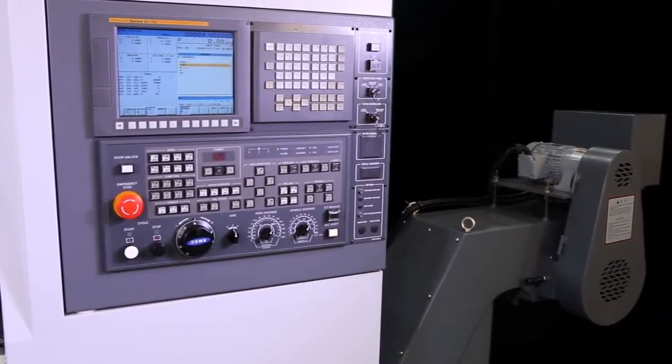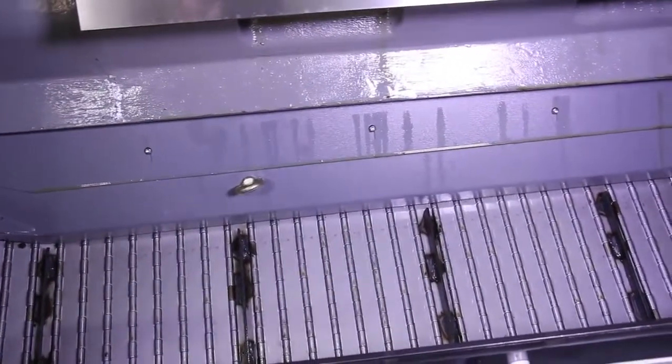Machine options include a side discharge chip conveyor, various size tool holders, and an auto operator door.